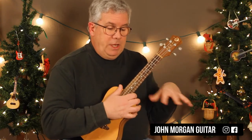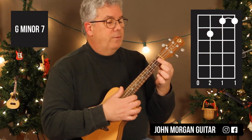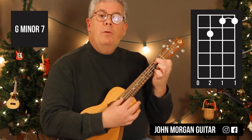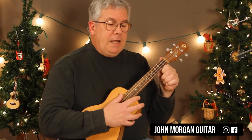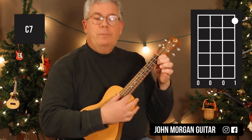We need a G minor 7 — 1st and 2nd strings at the 1st fret, barred with the 1st finger. Then 3rd string, 2nd fret. Open 4th string. That's my G minor 7. For C7 — 1st string, 1st fret. That's it.